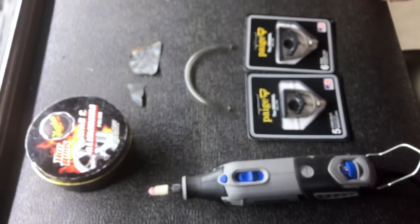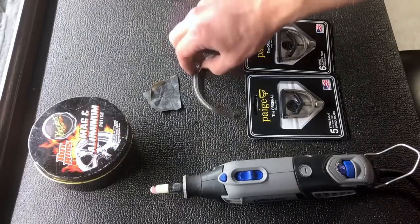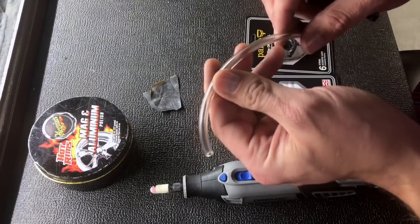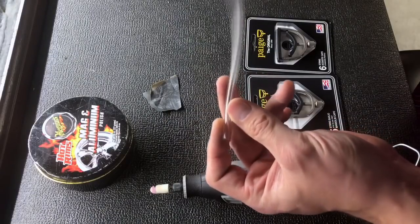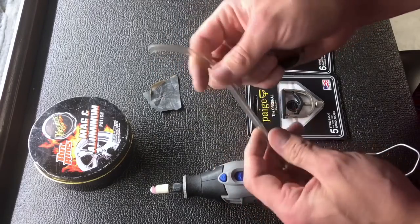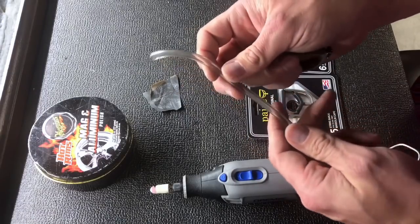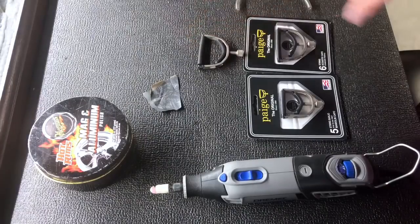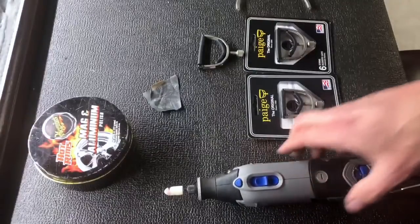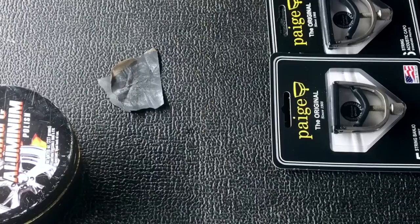Pretty much all you're going to need is what you see here: a little bit of metal polish, some 400 grit sandpaper scraps, and some of this tubing — you can get this at any hardware store. It comes in a variety of sizes. Best thing to do is take your capo in with you and find the one that's going to work. It will also speed the process up quite a bit if you have a Dremel with a little polishing wheel, but if not you can use Q-tips or even just a rag — it'll just take you much longer.